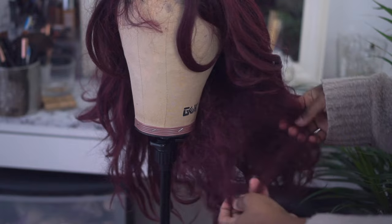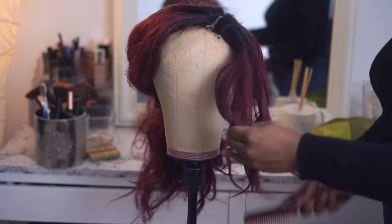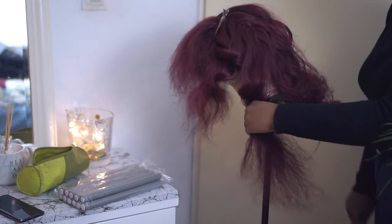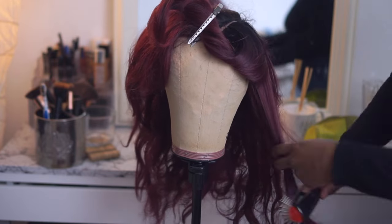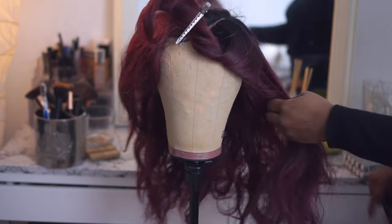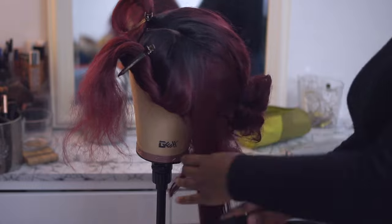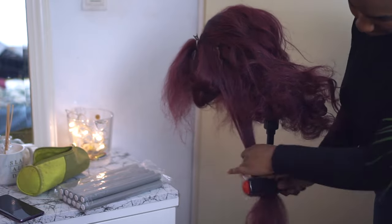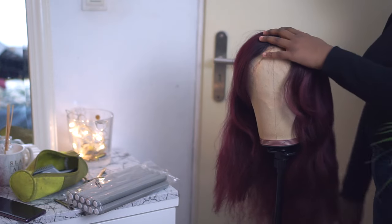The first step in this big transformation was to detangle it, which was hell — here's a clip of how it went. To make it manageable, I divided the hair into sections and used a Denman brush to detangle it, starting from the tips and working up to the root. The entire process took me about 45 minutes to an hour just to detangle. I really do not recommend washing it before you detangle, because all the knots will just become tighter.